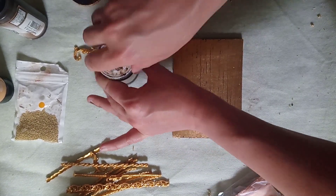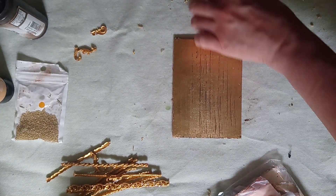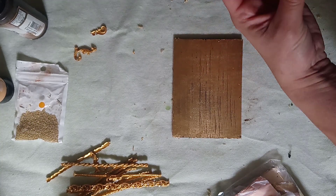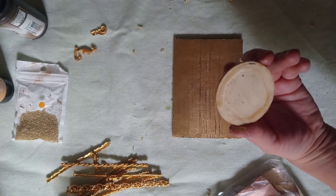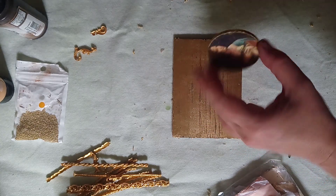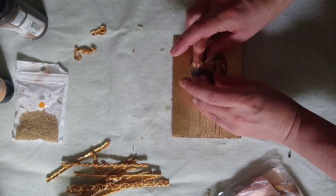Before I secure this with the varnish, I'm going to apply another little decor on this one so that I can varnish the whole thing together. This is just a little wooden decor with a decoupage of a piece of rice paper, so I'll put it here.